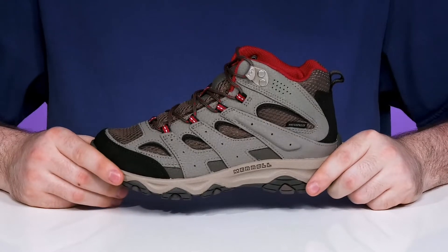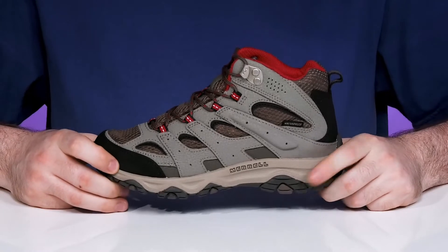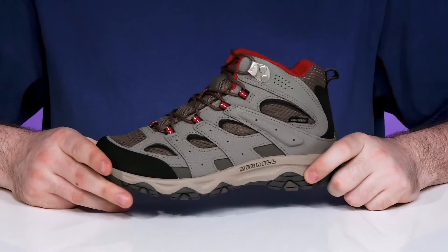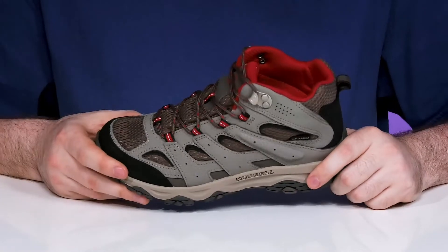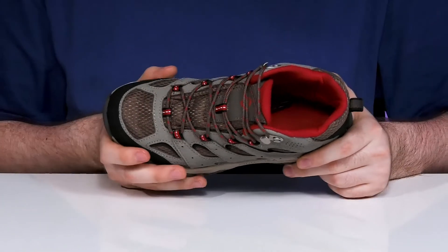Get your little one's hiking adventures started right with the classic Moab III from Merrell. This mid-foot silhouette is perfect for any little hiker, using a waterproof upper that's going to help keep their feet dry with the help of a gusset tongue.